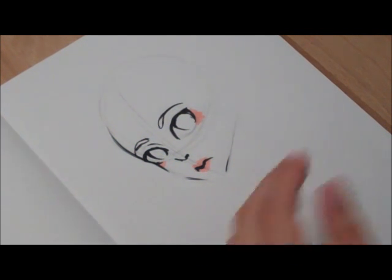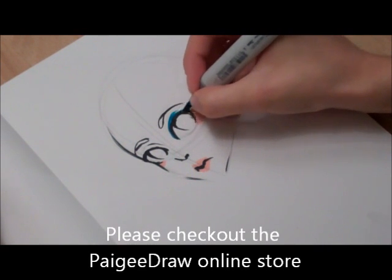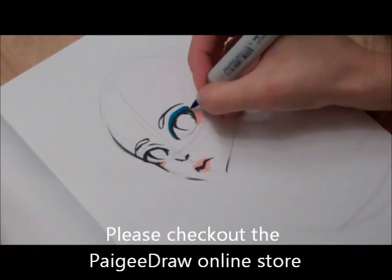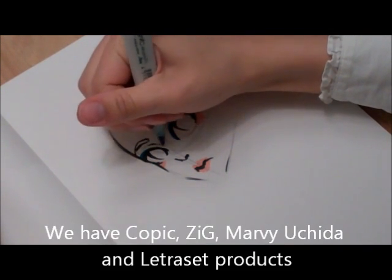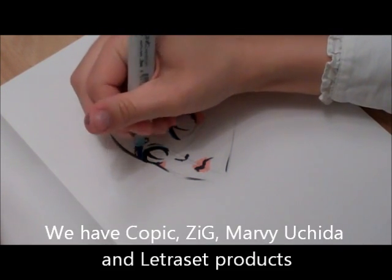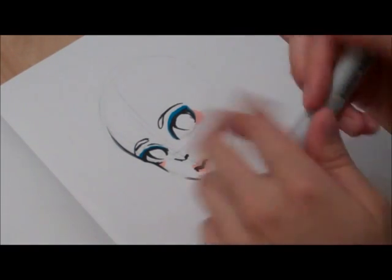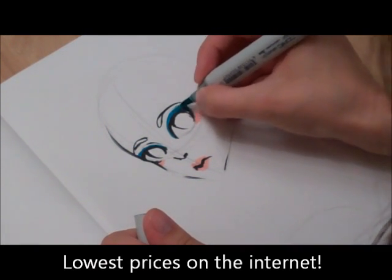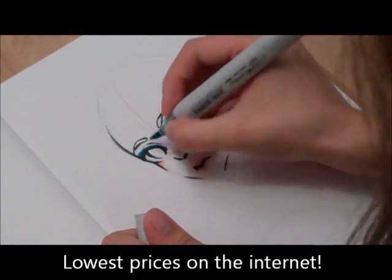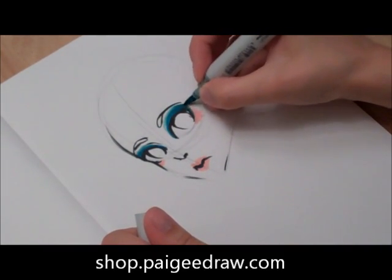Next what I'm going to do is color on some eye makeup. It's a very dark color, but that's okay — it'll look cool. I'm just using random blues that I have. And this one's dying, which works out really well because then I can shade.